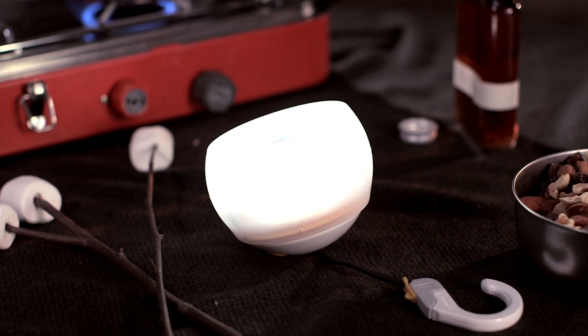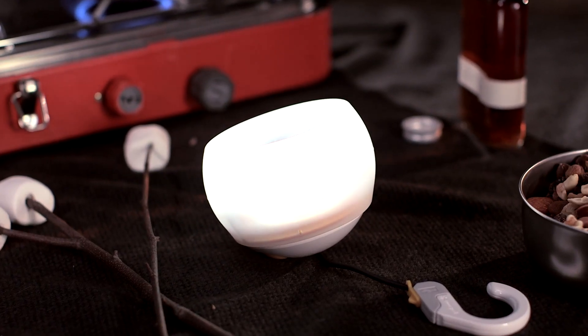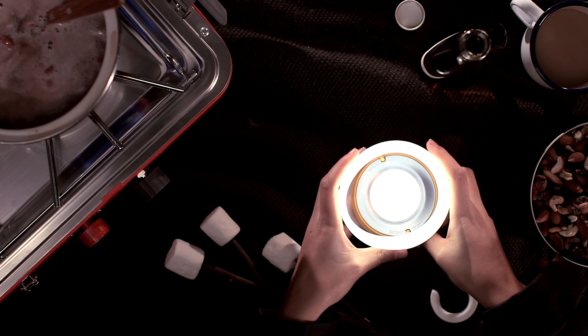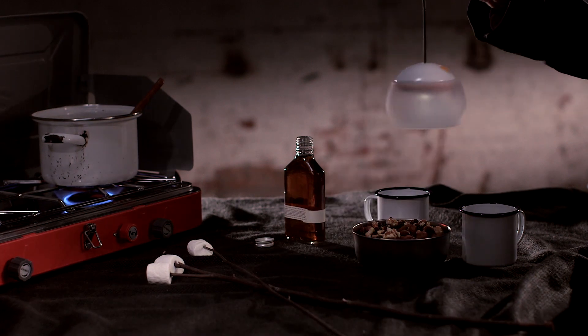We could argue the practical appeal of the Snow Peak Hozuki Lantern, but we mostly want it because it's so easy on the eyes. You can use it as a tabletop light, but it really shines outdoors.